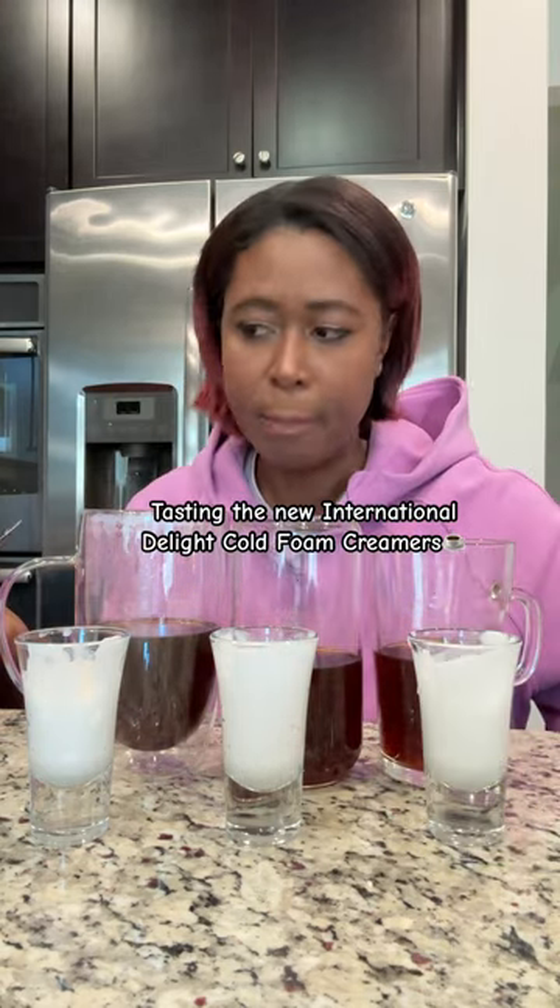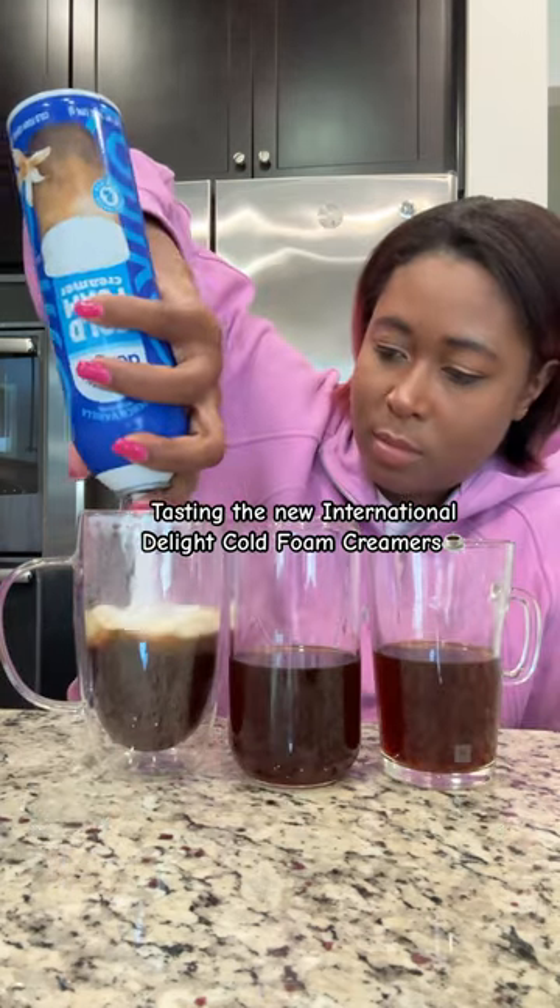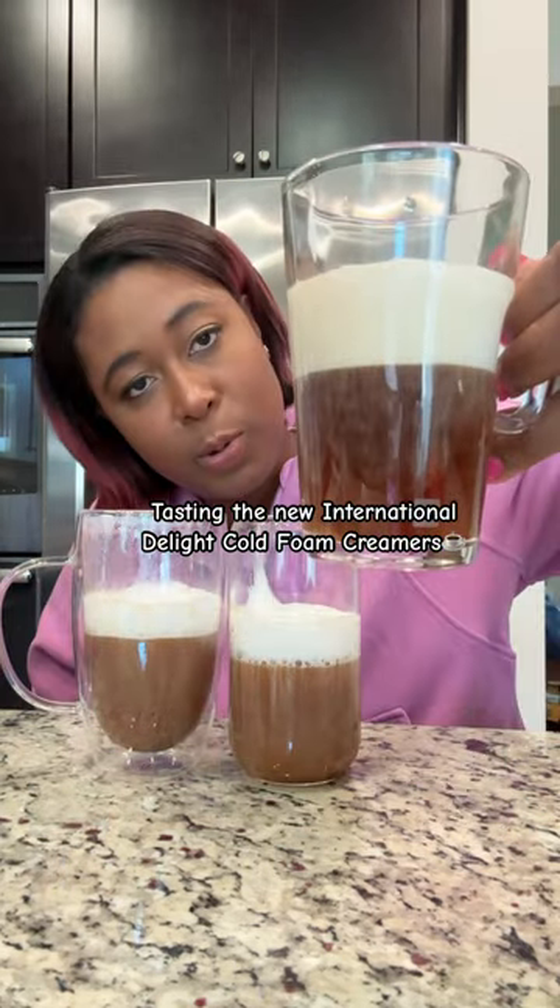And sweet and creamy. That one's also good. That's really cool.